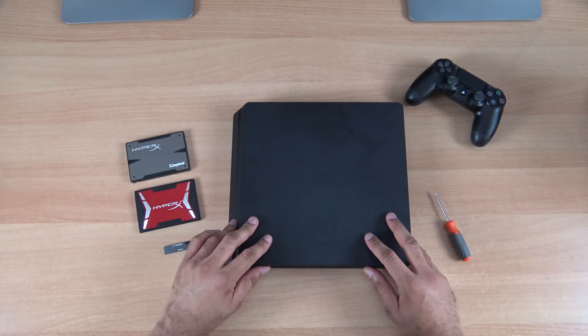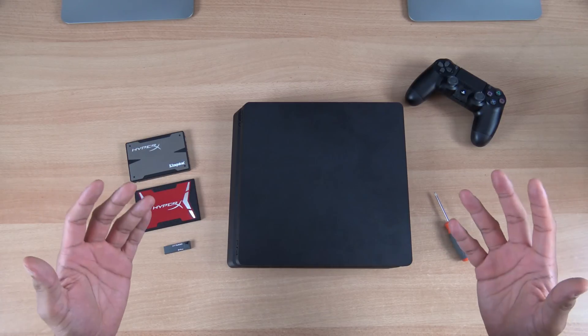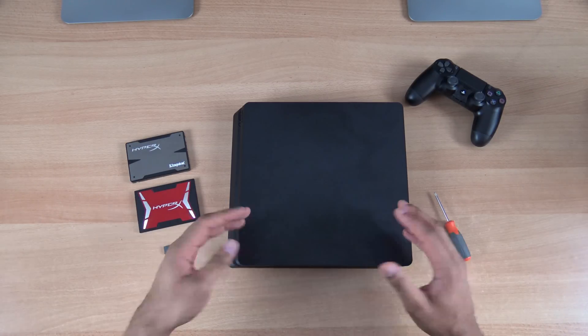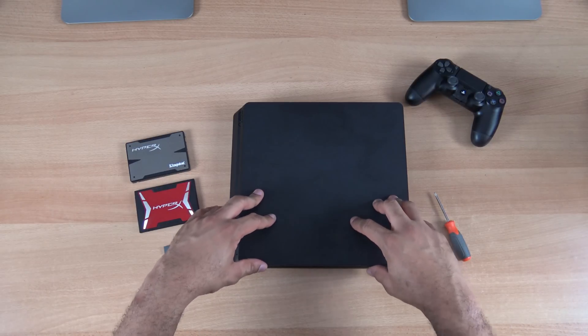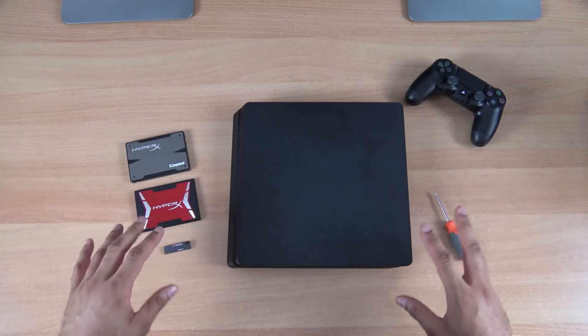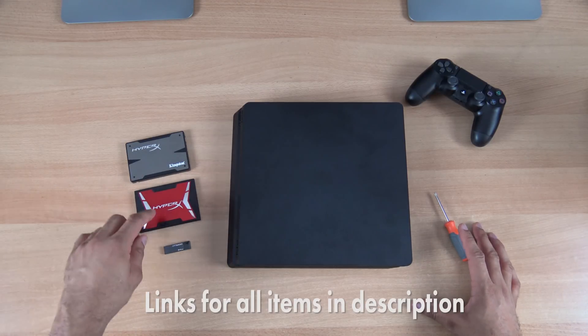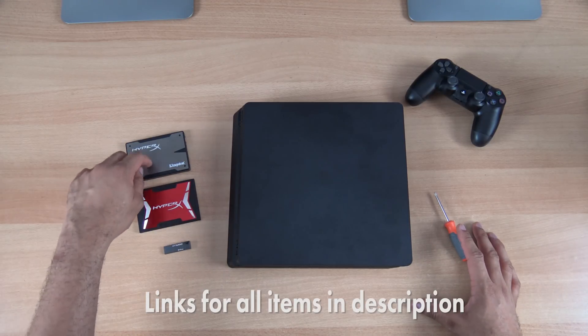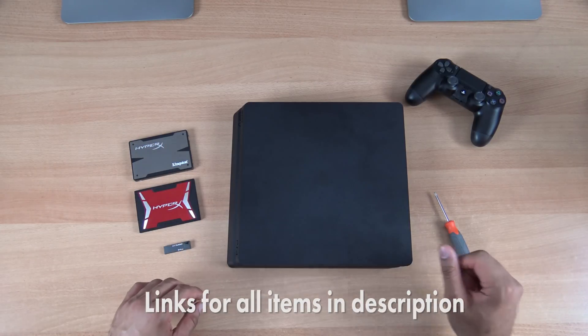We're going to use an SSD to upgrade here, but you can use a standard 2.5 inch laptop style hard drive or a hybrid drive that's sort of SSD and standard spinning media drive as well too if you want to use that. We're going to use these SSDs that we have gotten from Kingston — the HyperX Savage and the HyperX 3K — just to show you a couple of different examples of how the fit kind of works inside of here.